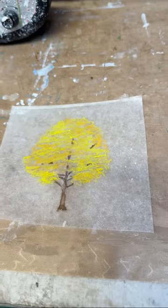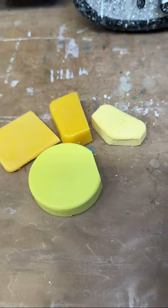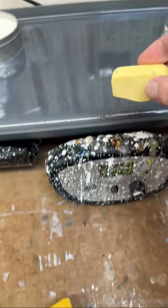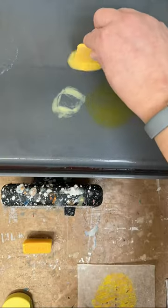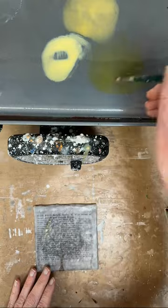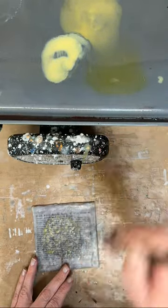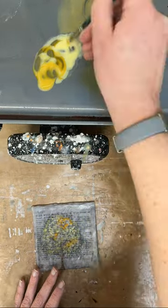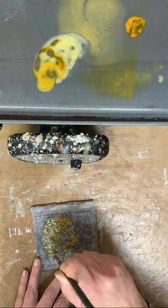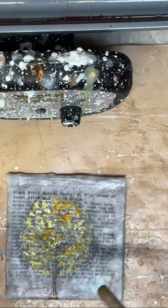I decided to actually not embed the tracing paper into the background — instead I transferred the tree sketch onto the background directly. I'm using several colors of yellow encaustic paint, painting directly onto that background. This adds a little bit of extra texture, as when the wax dries and hardens up it adds texture to the painting.